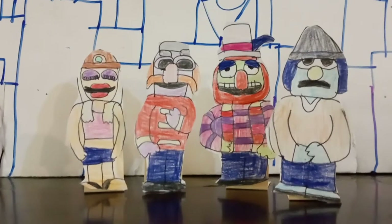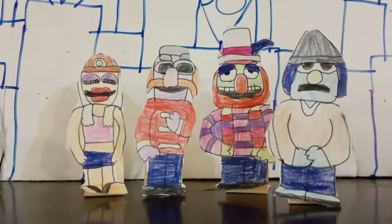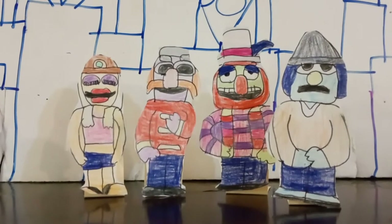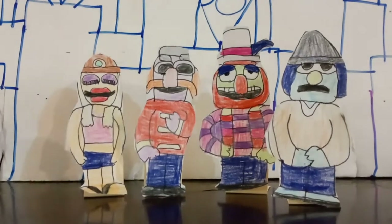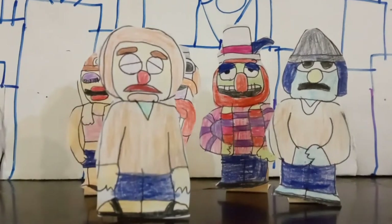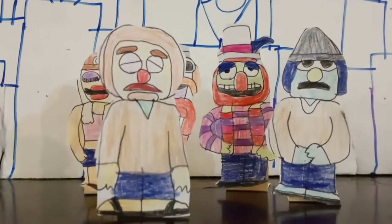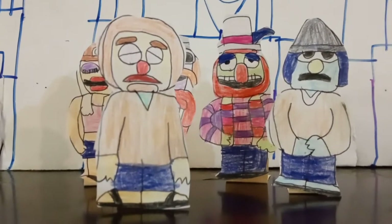Moving on, we have Dr. Teeth and the Electric Mayhem, which includes Dr. Teeth, Floyd Pepper, Janice, and Zoot. We also got a new member of the Electric Mayhem, which is Lips. He's a new character. As you can see, these characters are pretty colorful on soft paper.